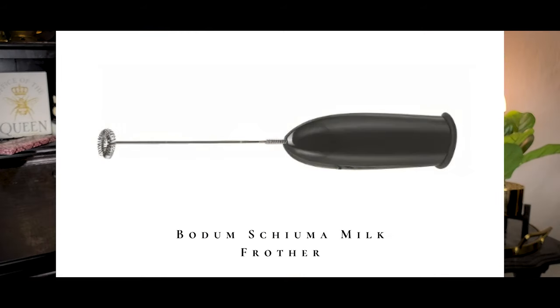I also got a milk frother from the same brand, Bodum — that was a fantastic purchase. I have nicely frothed milk in my coffee every morning now. I also use the French press to make cold brew — I don't know if you're supposed to do it that way, but it works. The milk frother was like eight dollars at Target from that same brand. So basically I'm just really into stuff that involves coffee.